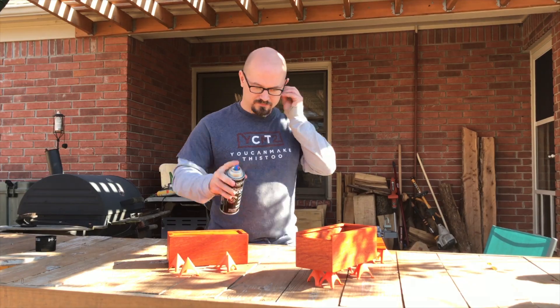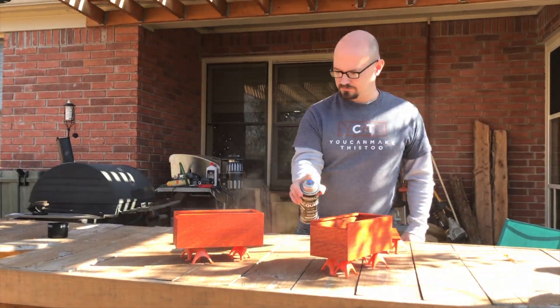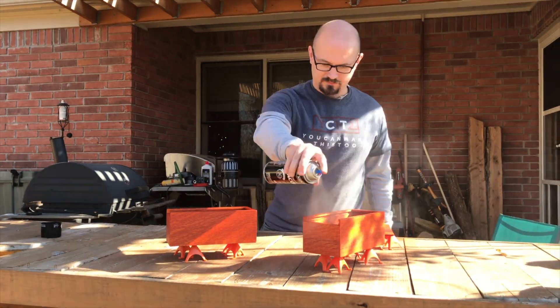The dye stain looks cool but doesn't offer any protection, so I took them outside and sprayed them with several coats of lacquer to get a good protective finish on them.